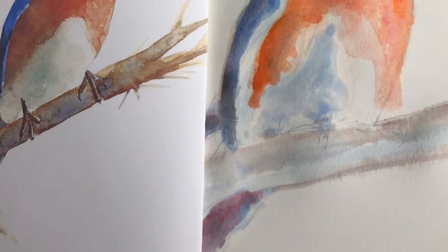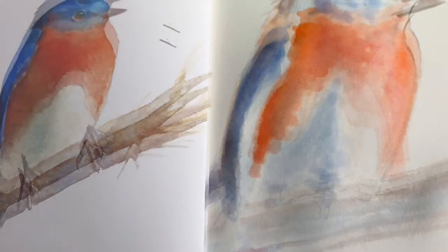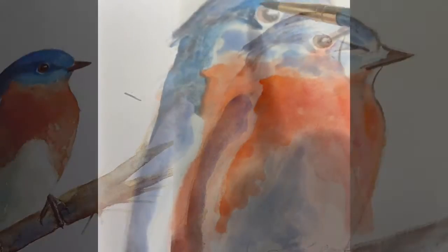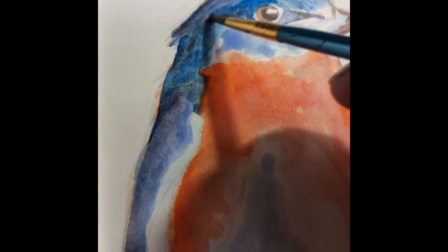Now I'm creating a natural black by mixing a dark Prussian blue with my orange, which are also my complementary colors. I'm going to start to add my dark natural black to the areas of the most contrast.